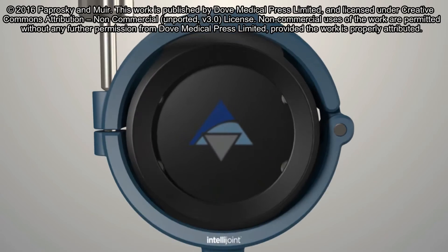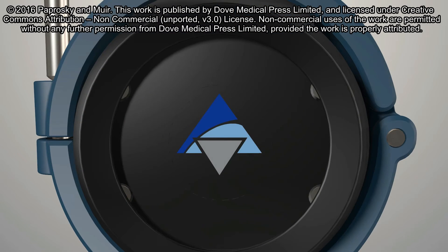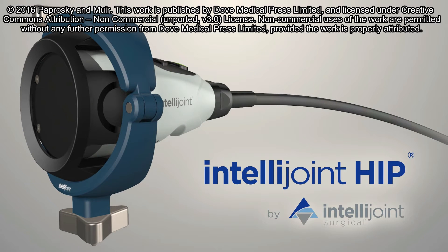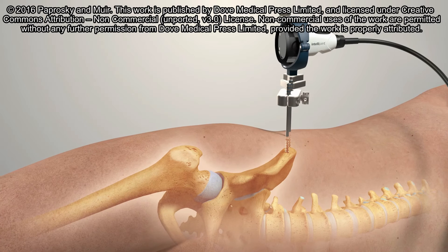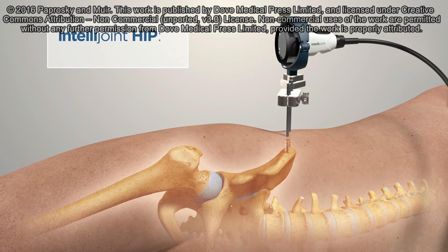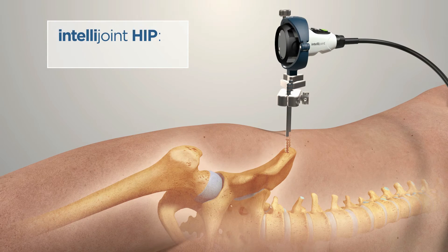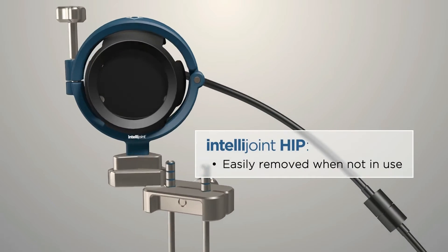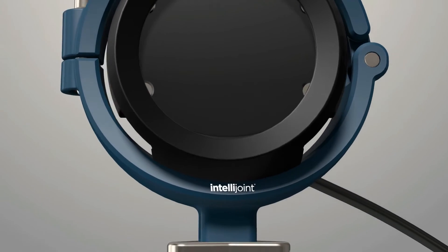IntelliJoint HIP is a 3D mini-optical navigation tool that provides surgeons with real-time intraoperative data on leg length, offset, and cut position. This allows for confident selection of the correct implant in order to ensure appropriate post-surgical biomechanics. This breakthrough technology is encapsulated in a single miniature camera that is attached directly to the pelvis. The camera can be easily removed via magnetic mounts when not in use to eliminate any interference with the surgical workflow.